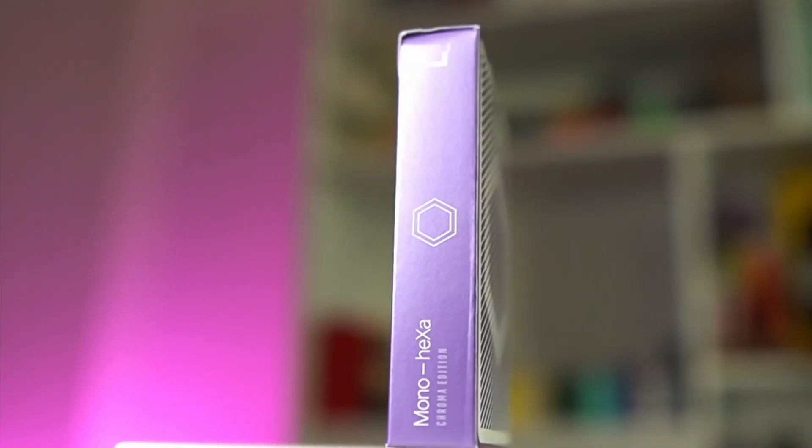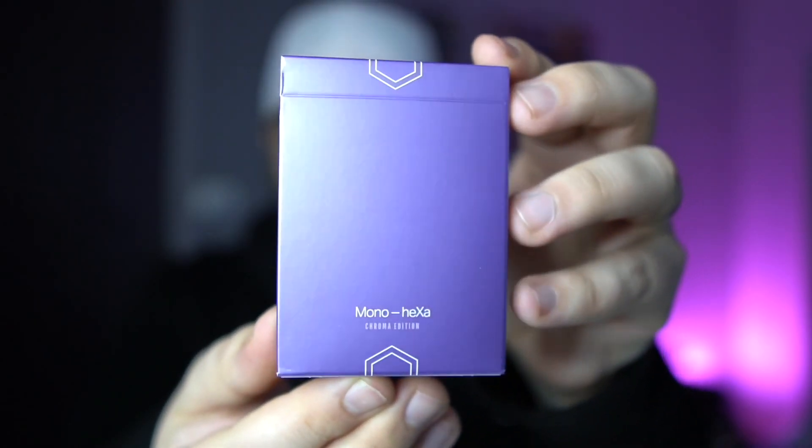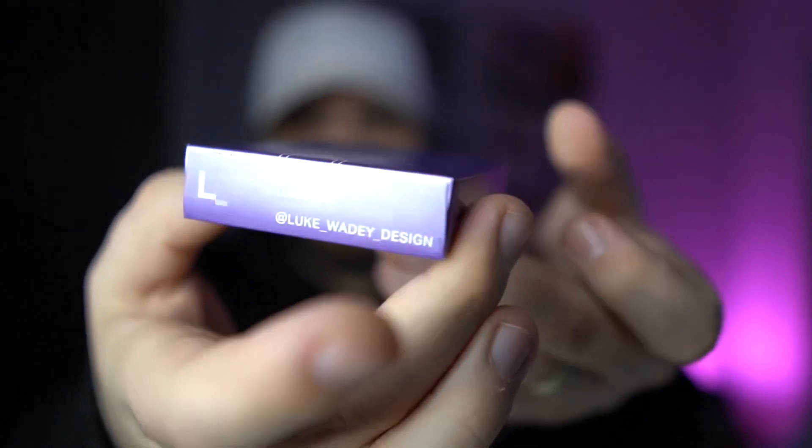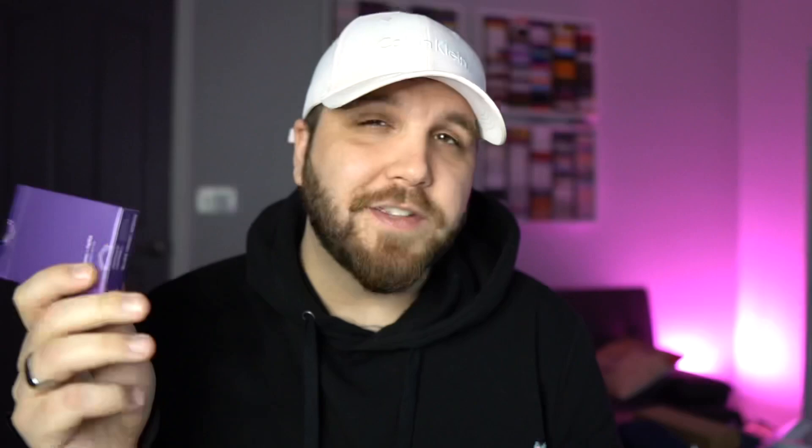Both sides of the deck feature Luke's logo with a hexagon and the title of the deck, which is Mono Hexa Chroma Edition. The front of the tuck box just says Mono Hexa Chroma Edition, and you can see there's half a hexagon at the top and bottom. It's really clever and inspiring to see Luke's design work on the tuck box. With the Mono series, all the tuck boxes have the same format, which is very fitting since they're part of the series. This is something new, and I think it looks so good — in terms of a tuck box for a standard deck of cards, you really can't get much more elegant than that. You get ad copy on the bottom, a finished version of the hexagon on the top, and it is covered by an amazing numbered seal. This deck was limited to 1,000 in the print run.